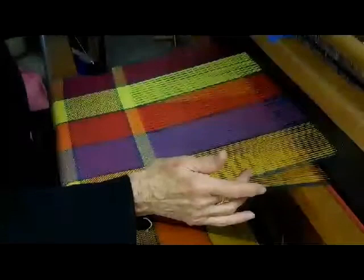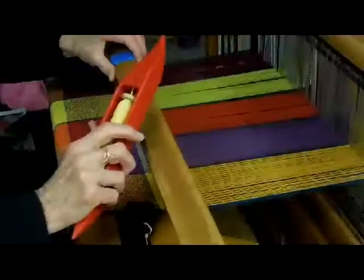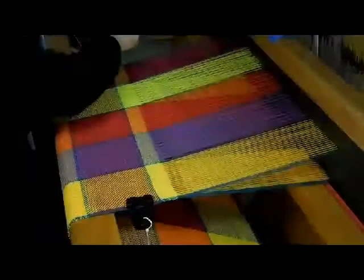Sometimes you don't need that second beat, but a lot of times you do when you're setting cotton or something that doesn't want to weave nicely. That way you get enough weft inside to go up and down around the warp. It doesn't just go in a straight line — it weaves. So we want to leave plenty of weft inside, but not too much. Okay, so that's the way we usually do things.